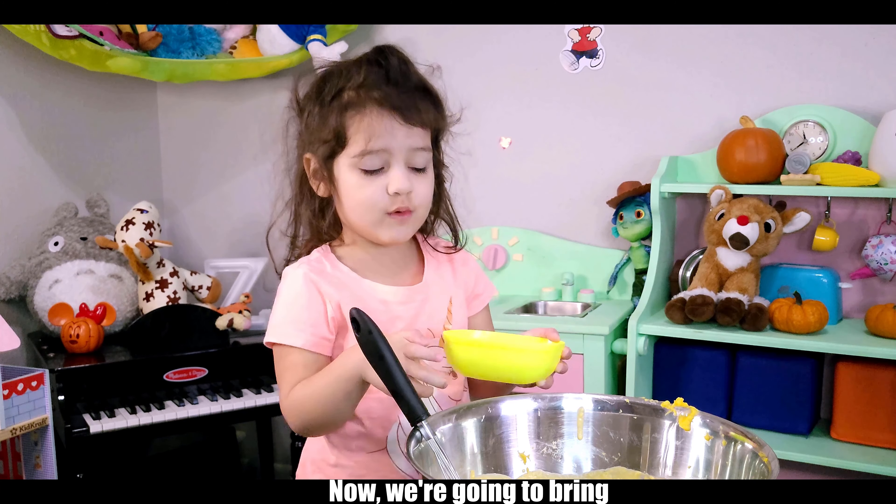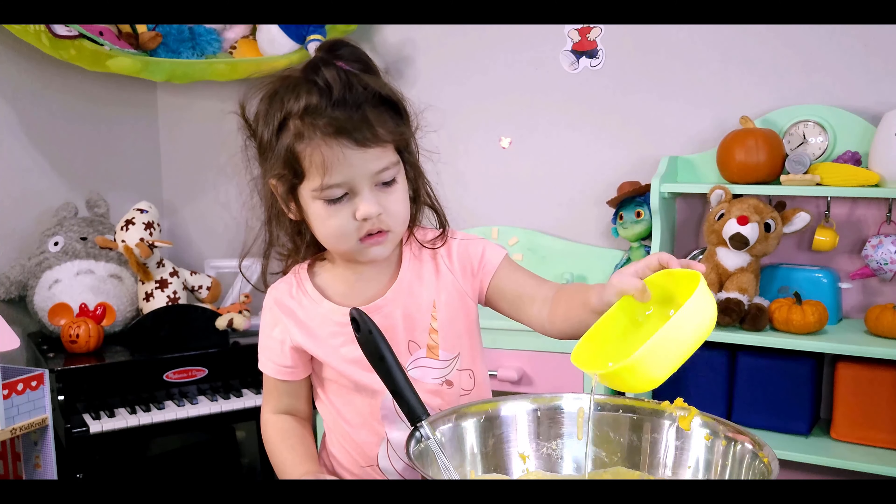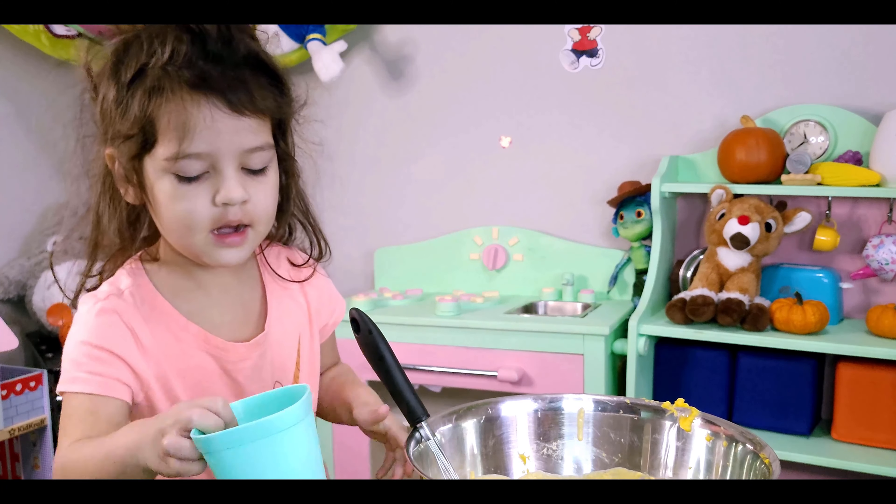Now we're going to mix in two eggs now. And mine now.